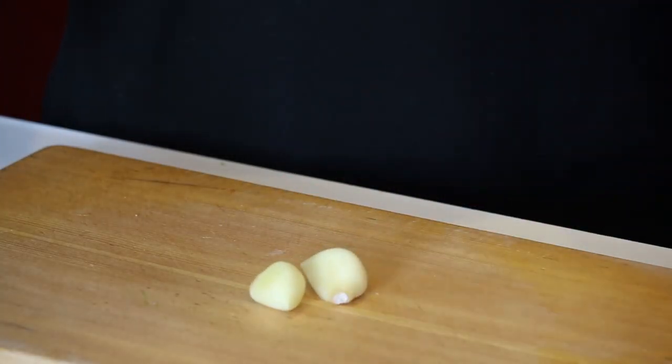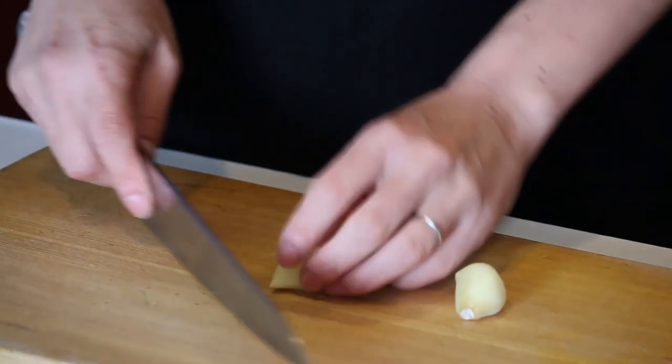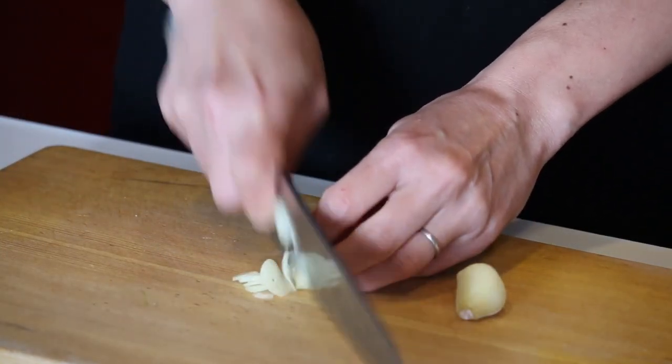And garlic — let's mince it. Cut the bottom off.